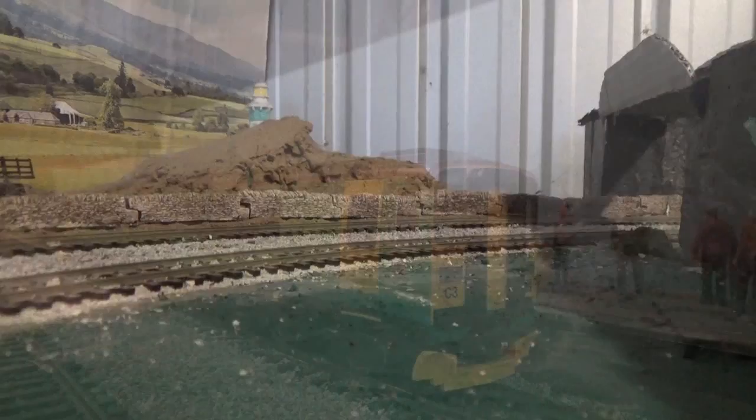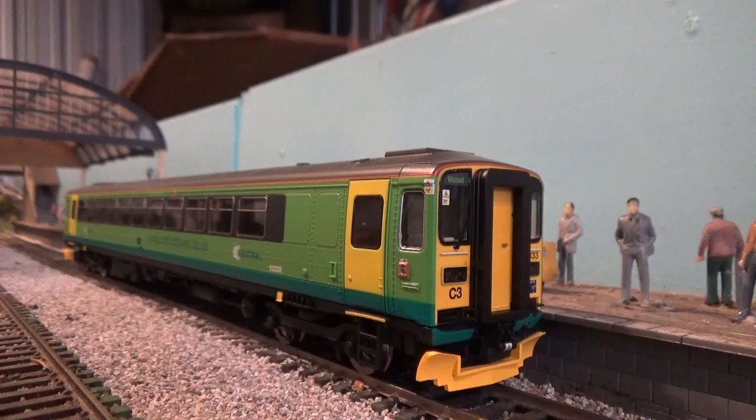So what do I think of the Hornby 153? In all honesty, I can't fault it. It's one of Hornby's best models, I think, and it's certainly up there. I highly recommend that you buy one - if you don't have a 153 yet, go out and buy one because you won't be disappointed. Thank you Hornby for giving us the opportunity to have this model on our layouts. I'd also like to thank Hattons and DPD for their service. It's a brilliant model and definitely well worth the money.